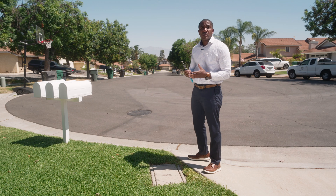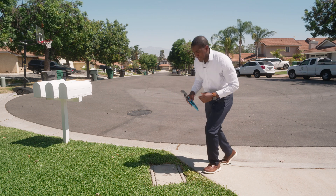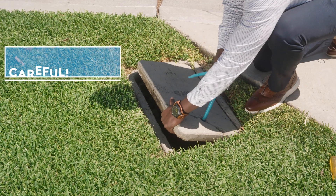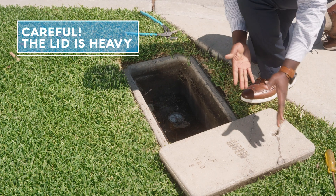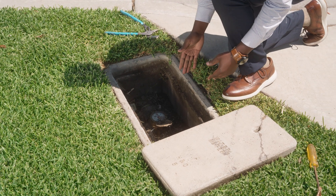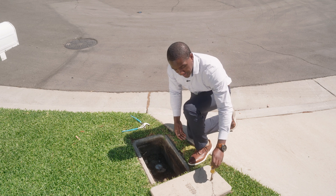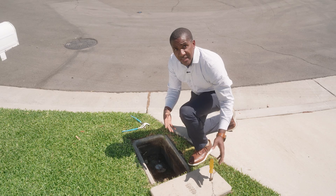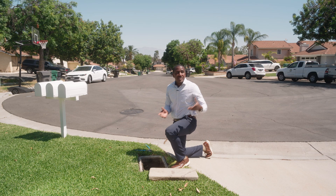Now I'm going to go over how to open your meter box. If you have a set of blue handle pliers you can actually open it pretty easily — just stick the end of the pliers in here, lean on it, watch out for your hands, and lift the lid out. You can also use a screwdriver, same concept: it goes in, lean on it, pull it up, and lift the lid out. Those are the two ways you can open a meter box with things you have at home.